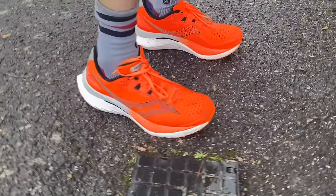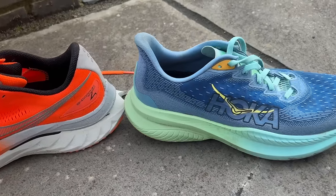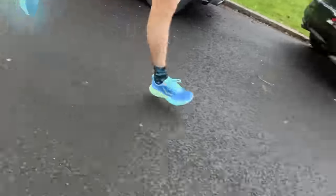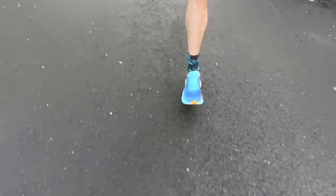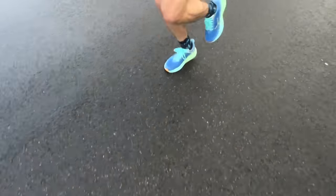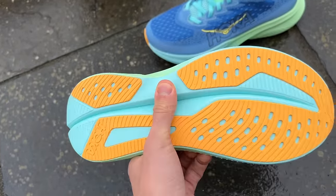I think the Endorphin Speed 4 is the most versatile shoe out there — it's soft when you want it to be and comfortable, but has enough firmness and pop when you want to run fast. The Hoka Mach 6 is a versatile shoe but there's a lot less going on with the midsole. It's a pretty good foam but not an outstanding one, and you've got a good rocker on the shoe making it a lightweight, nimble, agile shoe that contributes to a fast feeling ride. It's almost like you're working against a neutral, balanced midsole that just allows you to do the run you want, but it's not really aiding you in the same way as the Endorphin Speed 4 with its better foam and nylon plate.